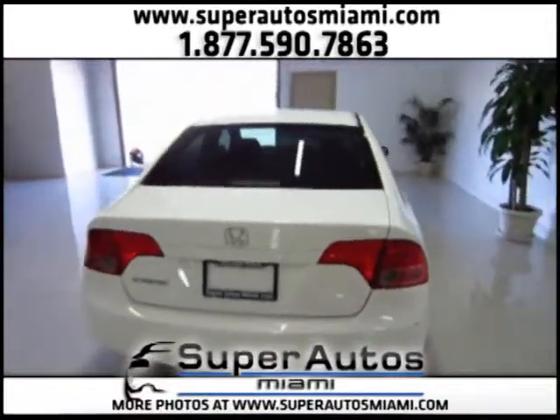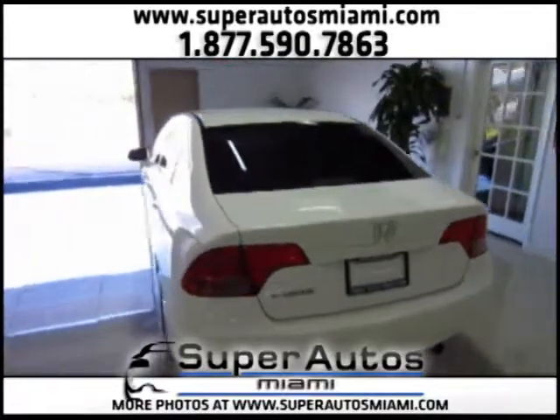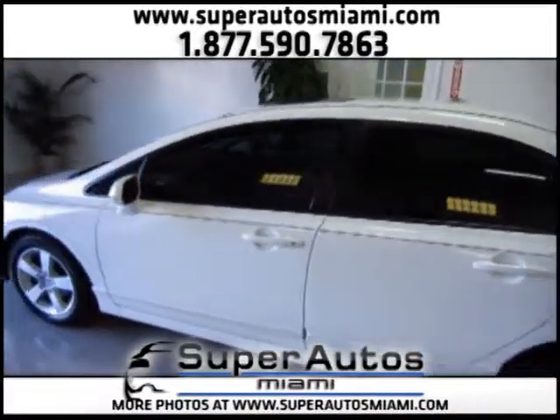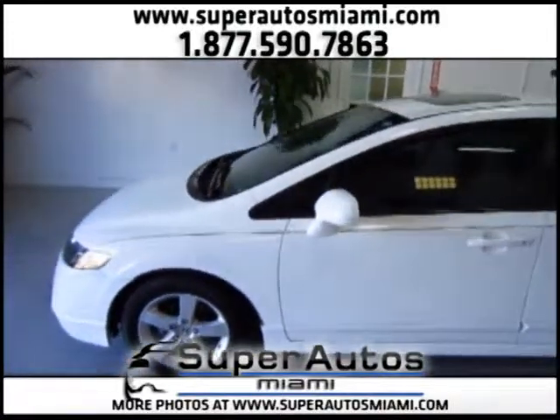It's the best color combination — white and tan — and it is in mint condition. It comes with a 3-month warranty. All our vehicles come with a 3-month warranty, and it has been previously inspected and all its service is done.